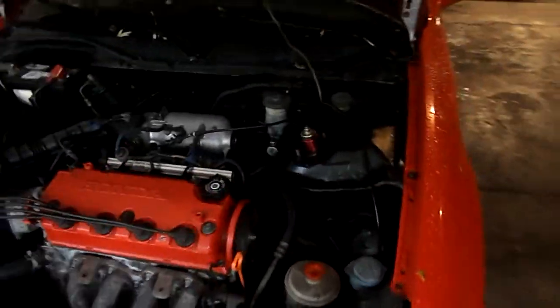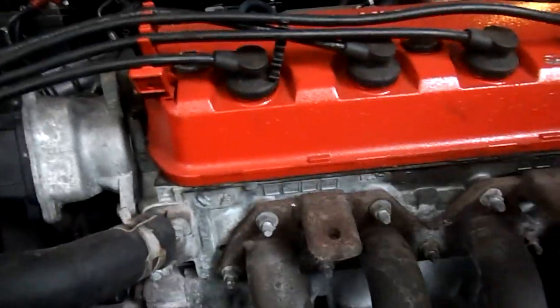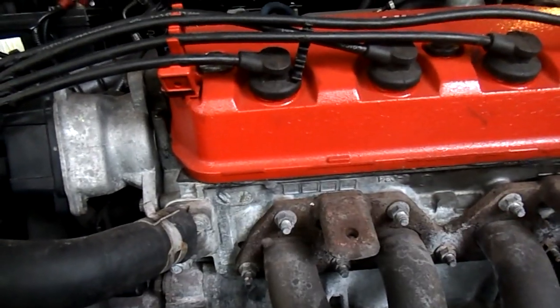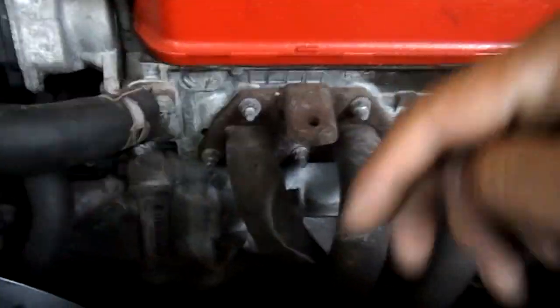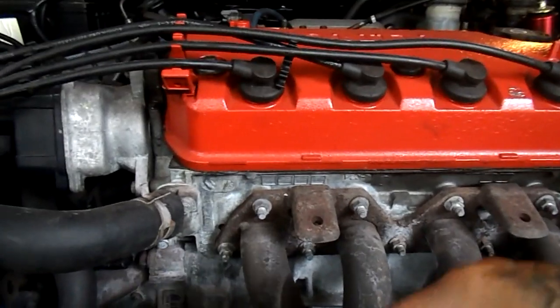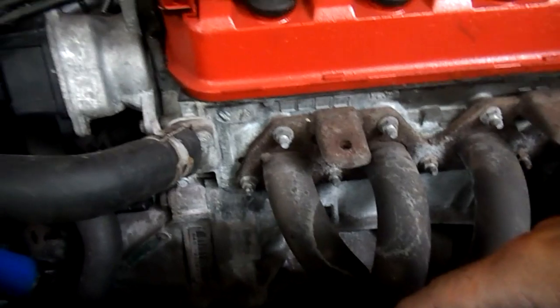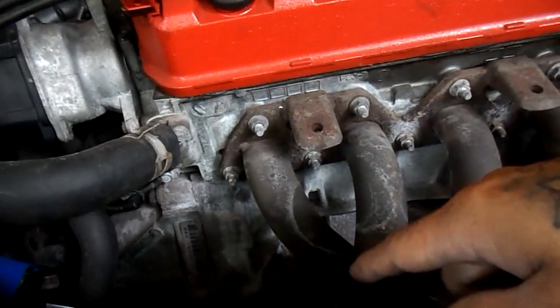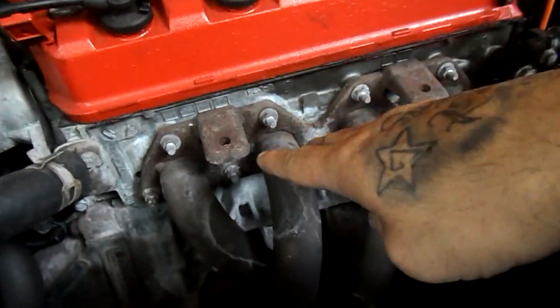Oh yeah, there's way more lighting on this side. So basically what I'm gonna do is take these bolts off right here — all of them. I believe that's like a 12, maybe a 14. And then underneath I'm just gonna disconnect all the rubbers that are holding the exhaust system up. I believe there's another bolt down there, might be like a 14, and I think that one is already off, so the only thing holding the exhaust system is the little rubbers and this right here.